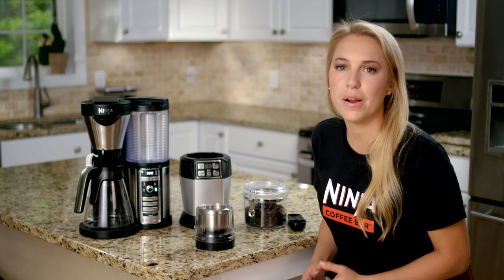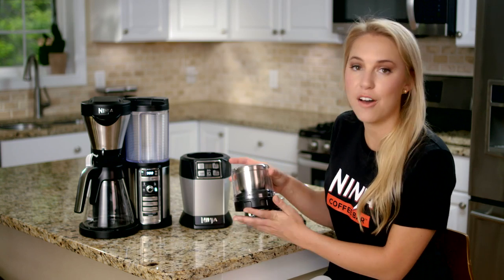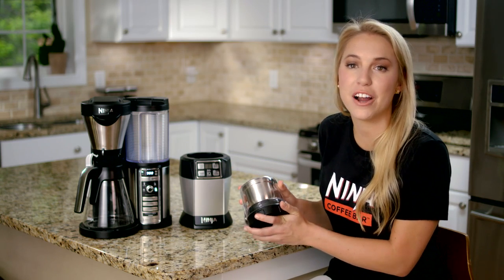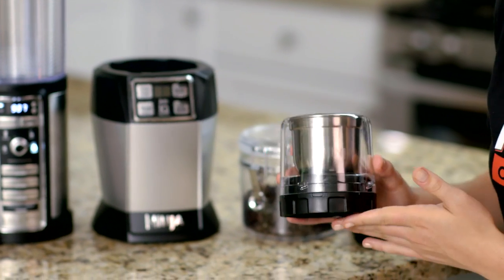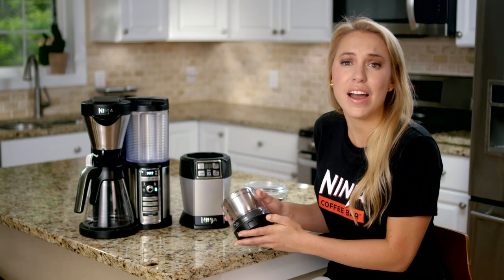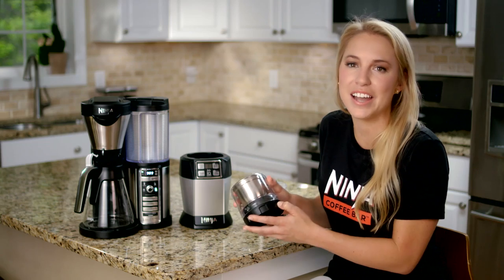The best part about the Ninja 12 tablespoon coffee grinder attachment is that it has enough large capacity to grind enough beans to make an entire carafe of coffee. I know I've had grinders in the past that I've had to fill up a few times before making enough grounds to make an entire pot.